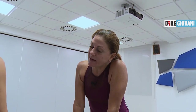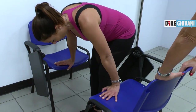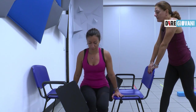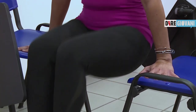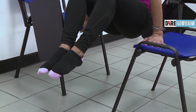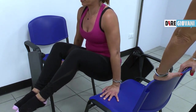Ok, Claudia, lavoriamo un pochino ancora sulla forza nelle braccia e la tenuta del corpo. Quindi appoggi le mani sulle sedie. È importante che una sedia sia appoggiata al muro e qualcun altro tiene ferma l'altra sedia — sempre lavoriamo in sicurezza. Vai, Claudia. Piega le gambe, prova a sollevare le gambe, i piedi dal pavimento e li riappoggi. Di nuovo. Solleva, li riappoggi. Ancora. Sollevo e appoggio. L'ultima volta: sollevo e riappoggio. Proviamo a rimanere su tre secondi: uno, due, tre. Appoggio.